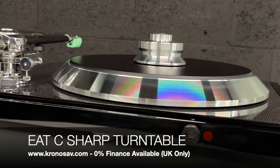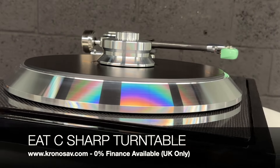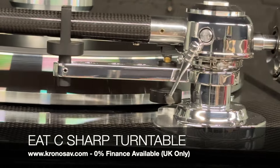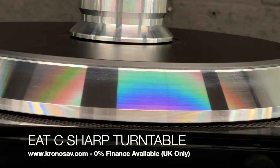It features a sturdy aluminium platter fitted with a melted vinyl top plate. The C Sharp comes with EAT's C-Note tonearm, which is a 10-inch carbon fibre tonearm construction offering exceptional sound quality and isolation properties.